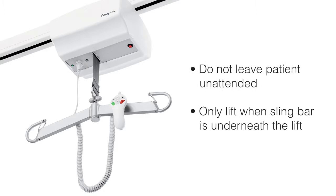Assure that the use of lifting equipment and accessories are in full compliance with the patient's care plan. Do not leave the patient unattended during a transfer situation. Only lift when the sling bar is right underneath the lift.